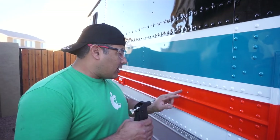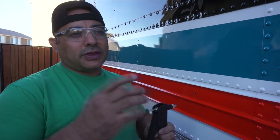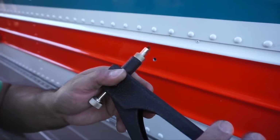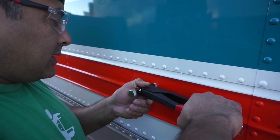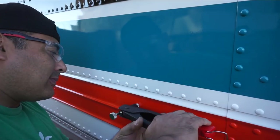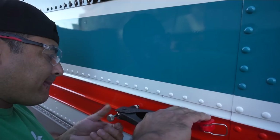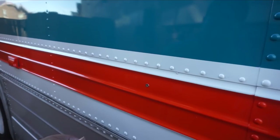We're mounting these lights with riv nuts so they're easy to remove and replace. Previously they were held with sheet metal screws that would get loose. We drilled a hole, inserted the riv nut, pressed it all the way in, and then squeezed to set it. Now it's firmly pressed in place.